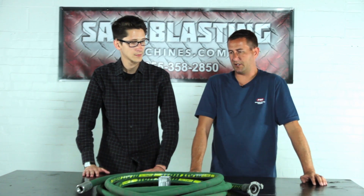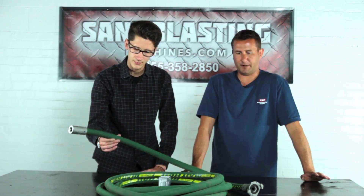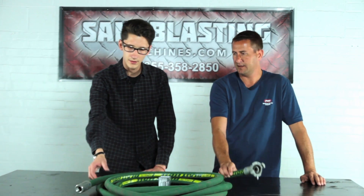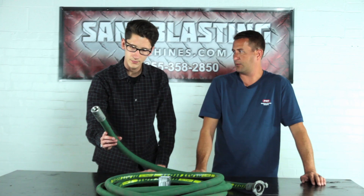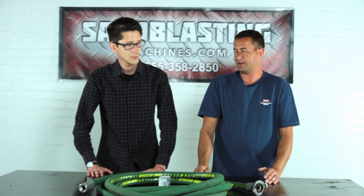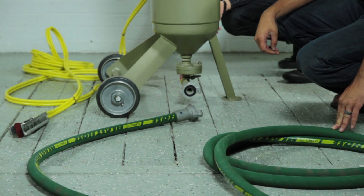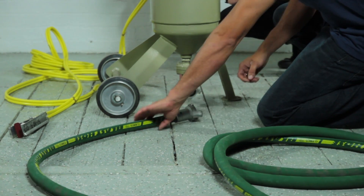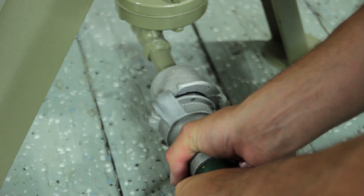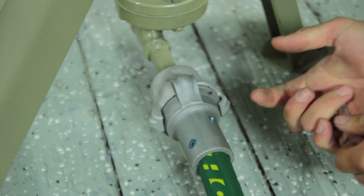For our final step in the blast machine assembly, we are going to be installing the blast hose. This is the one-inch blast hose — Clemco's one-inch two-grade blast hose. We bought it as a coupled package, meaning the coupler is already on one side and we have the nozzle holder on the other side. We'll take the coupled side and couple it up to the crow's foot on the bottom of the pot — just line everything up, give it a twist, and insert the safety pin.